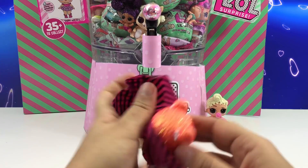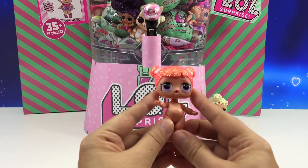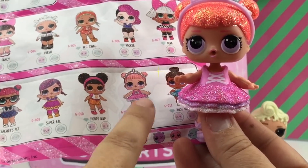Let's see. Oh my goodness, look at that sparkle glitter orange hair — that is so cute. And there it is. Who could this be? This is Center Stage.